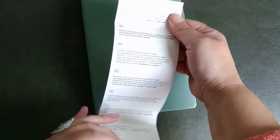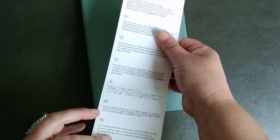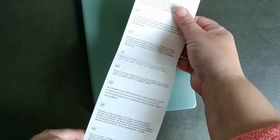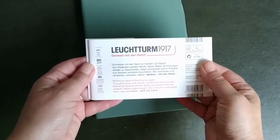Around the notebook there is a paper with some information. It has 251 pages and 80 gram paper. And there are a lot of thank yous in different languages, which I can try to learn.